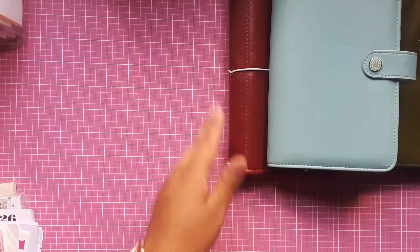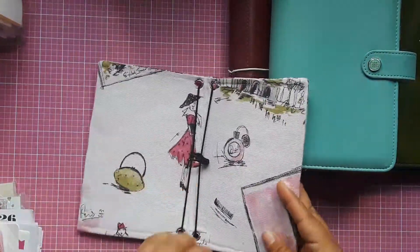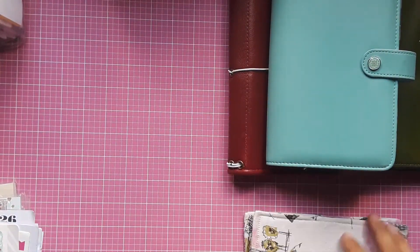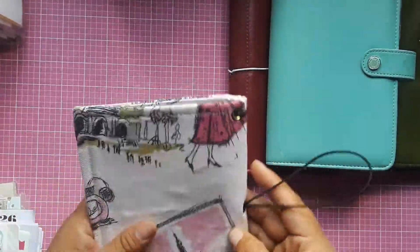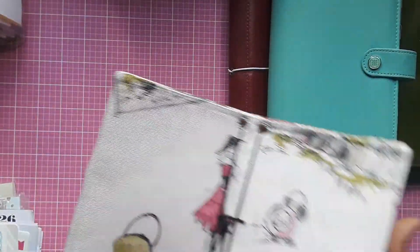Then I have this one that is a B6 size. It has a beautiful Paris-themed, sort of shabby chic design, and it has two elastics.